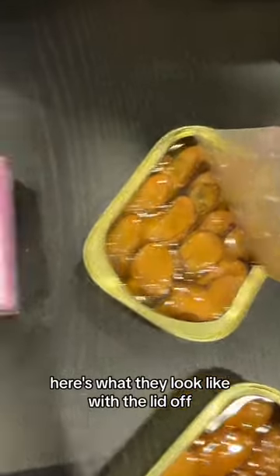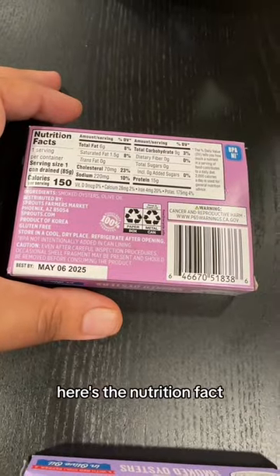Smoked oysters in olive oil. Here's what they look like with the lid off. Here's the nutrition facts. And let's eat it.